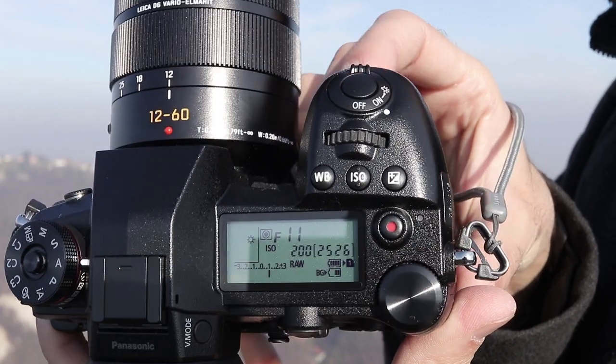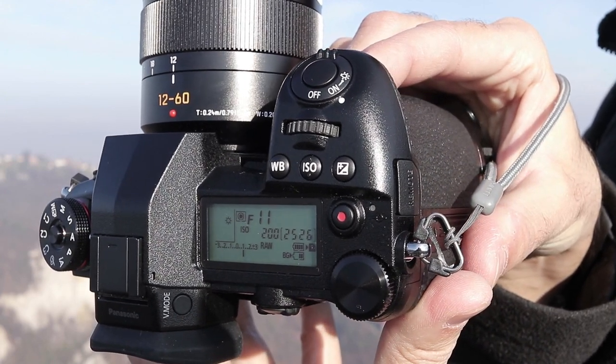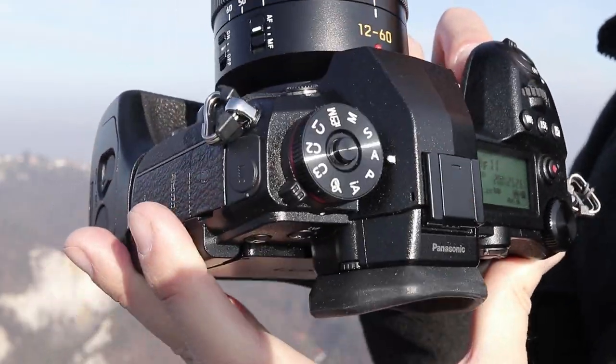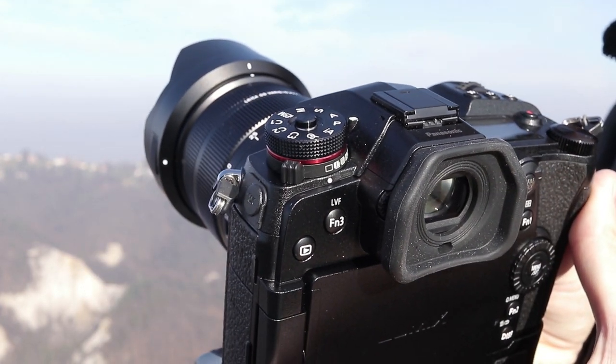Best of all, you can choose an option to record a single exposure at 20 megapixels simultaneously with each high-resolution one. So if something goes wrong with the 80-megapixel shot, there will always be a regular low-resolution one to work with. A precious moment will not be lost.